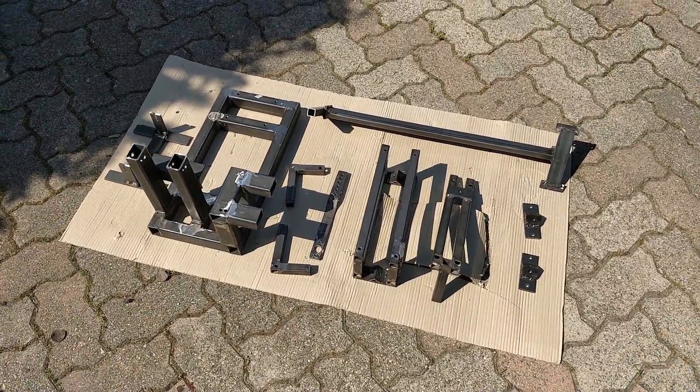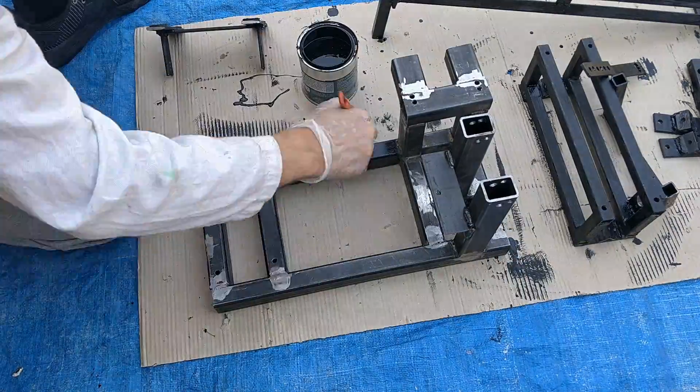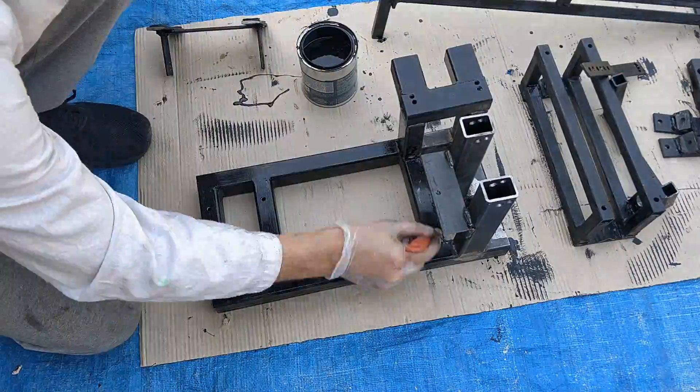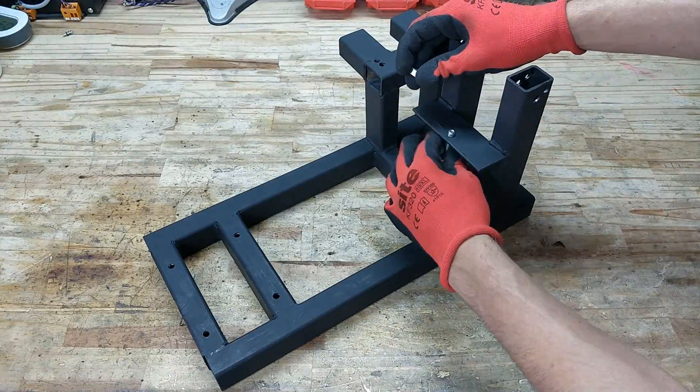Once I had all the main components ready, with some help I painted the steel to help protect it against corrosion and to make it look badass — mainly to make it look badass. And now it's time to assemble it — definitely for the first time ever!